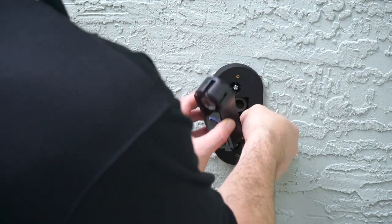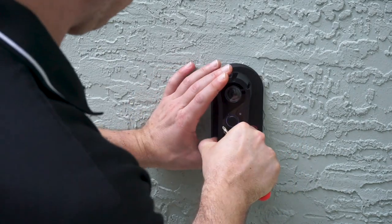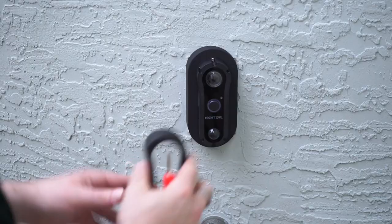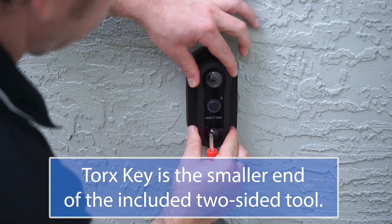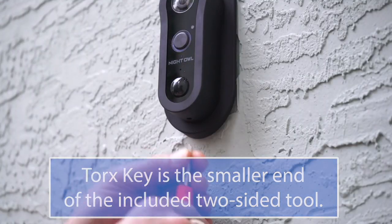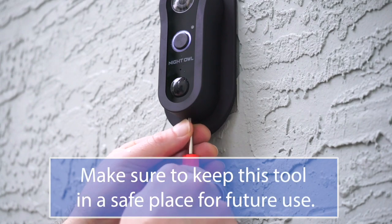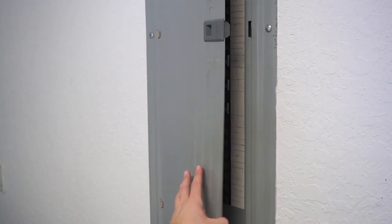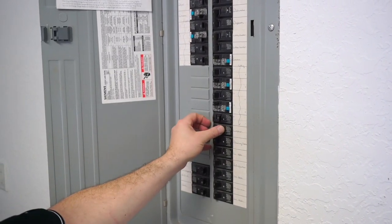Next, attach the doorbell to the mounting plate using the mounting plate screws. Once the doorbell is mounted, place the faceplate over the doorbell and securely fasten it using the Torx key and security screw. Once the smart doorbell is mounted, you can turn the power back on at the breaker.